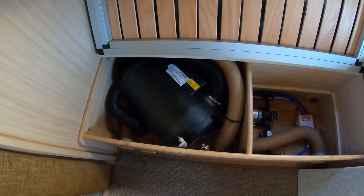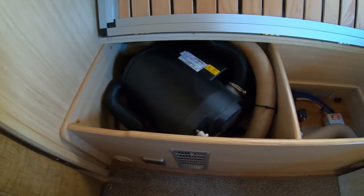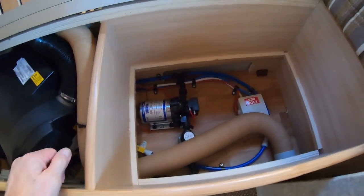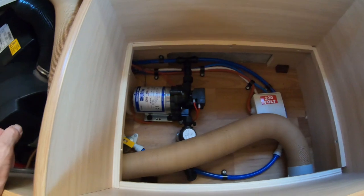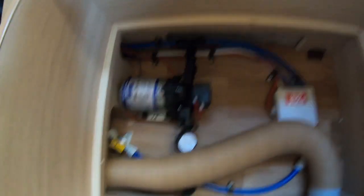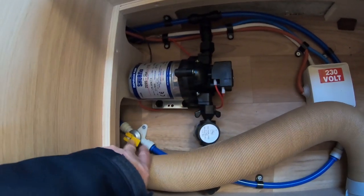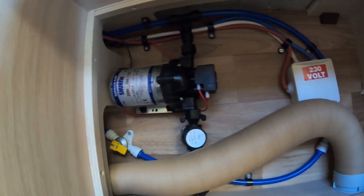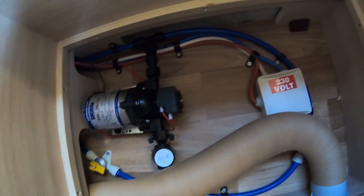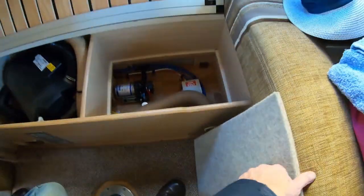In the offside bed box you've got your Truma boiler, and behind that underneath the false floor you've got your water pump. If you ever want to drain your system down, you lift that yellow tab, just lift that up, and it will drain the system. You'll have to open up your taps to let the air get in. Just in case you're wondering where it is.